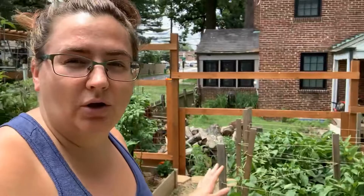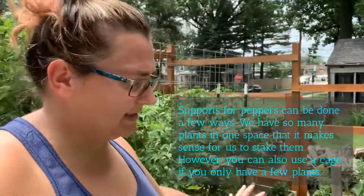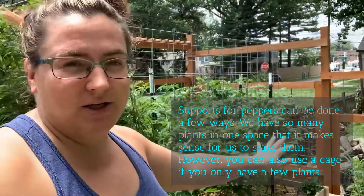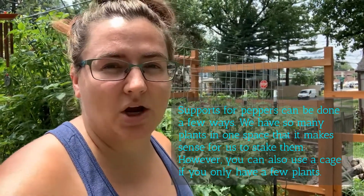I wanted to show you — this is our pepper bed, this is our big pepper bed. We have peppers in this bed, but they don't necessarily need trellising, or supports I should say, because this isn't a trellis. I'm going to insert some timelapse here so you can see how we put the stakes in, ran the twine, and then I'll go over it with you.